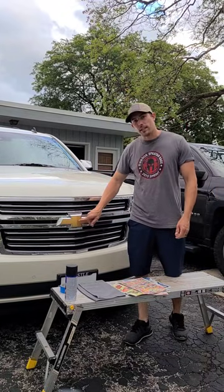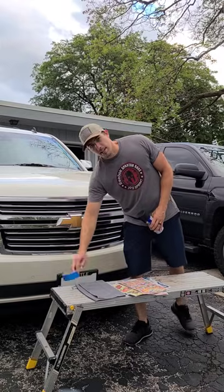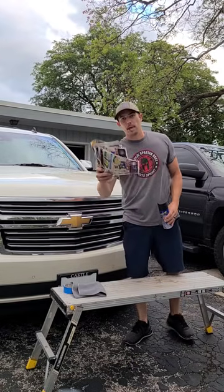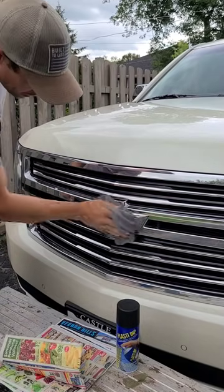Easy way to make the emblems on your car flat. Grab some Plasti Dip, some Painter's Tape, a microfiber towel, and some newspaper. First, grab the microfiber towel and wipe down the whole area.